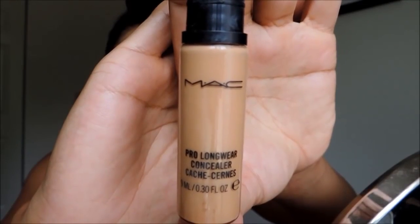Now, I will be concealing with my ride or die — the MAC Pro Longwear Concealer. I am obsessed with it. I will be concealing under my eyes and highlighting my forehead and down the bridge of my nose with this. I blended it in with my Beauty Blender; I use mine dry.